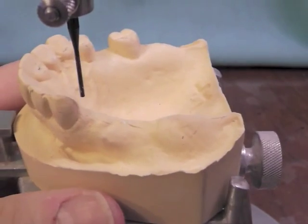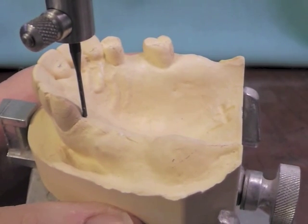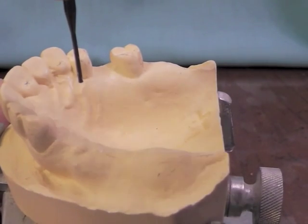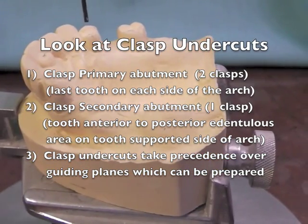I'll have to look at this tooth on the other side also, and again the survey line is right there down at the gingiva. So I think my parallelization is pretty good. Now I'm going to look at my desires for undercuts.